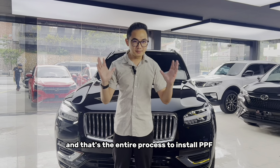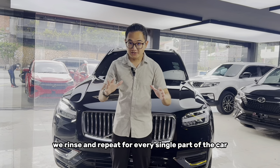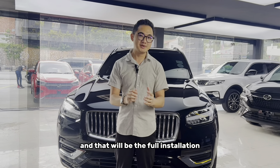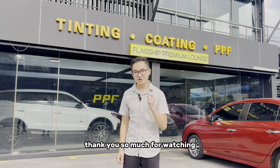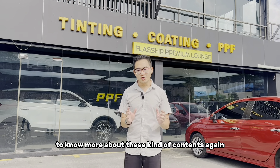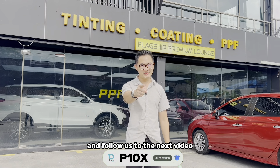And that's the entire process to install PPF. Remember, we rinse and repeat for every single part of the car that needs PPF installed, and that will be the full installation. That's all for the video today. Thank you so much for watching. If you are interested in this kind of content, remember to like, share, and subscribe, and follow us to the next video.